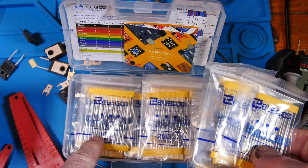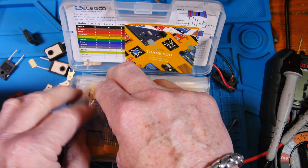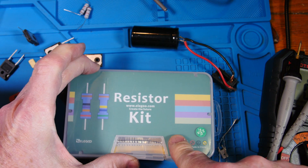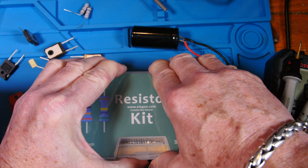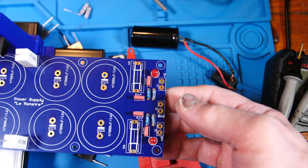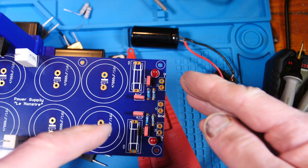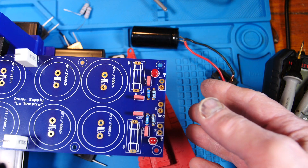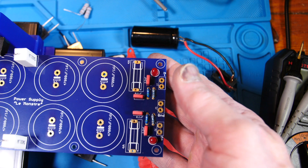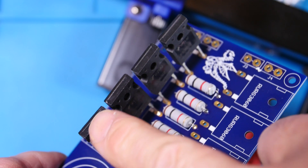Even for my quarter-watt resistors I have a little bending tool. I happened to have this Ellie Goo kit which has a lot of common values — that's where I pulled my 10k resistors for the LED swap. I'll put a link below for that kit. As I place parts in, I spread the leads out just a little bit so I can flip the board over without them falling out.